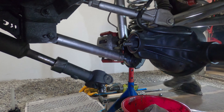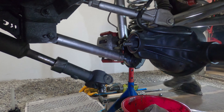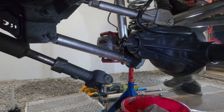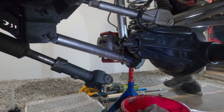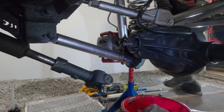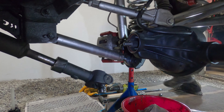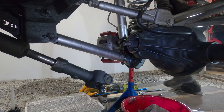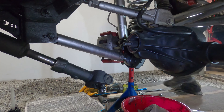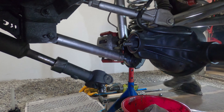The preload feels really good. I've subtracted 3 thousandths from the pinion preload stack because I added shims to the pinion stack — I believe that's the way it works. It feels good so let's try it. It's a little bit of a nerve-wracking job really, a lot can go wrong.